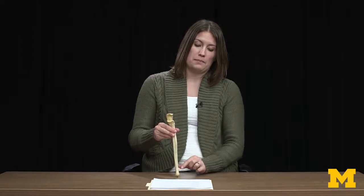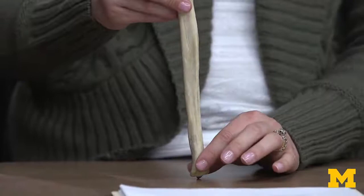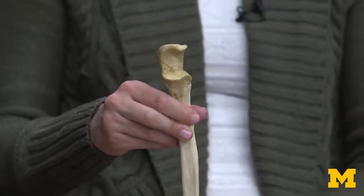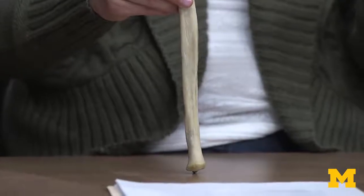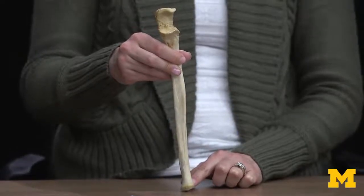As we move distally, you see that the bone becomes a bit more nondescript — it gets smaller, which is usually the opposite of the case. Typically proximal ends are smaller and distal ends get a little bit larger. That will be the case for the radius because that's what's going to form the majority of your wrist joint. The ulna actually doesn't extend all the way to the wrist; there'll be ligaments associated with it, but that's all the radius for the wrist joint.